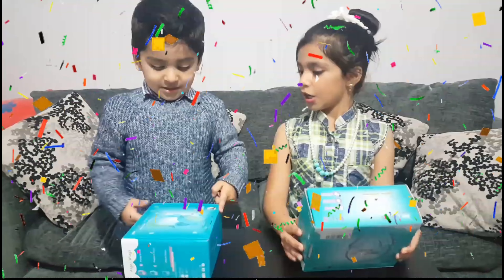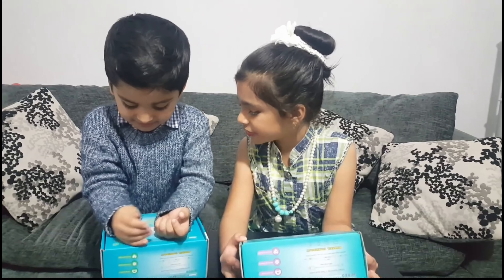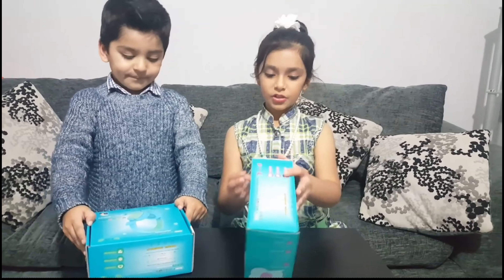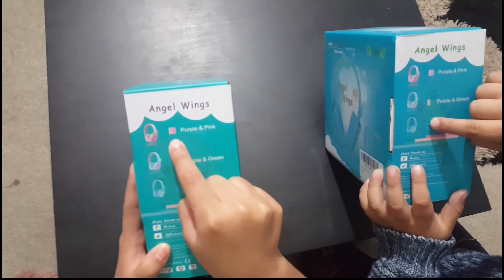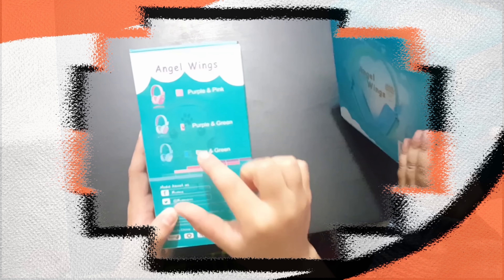What did they say? You know what color you want? The green and blue. These are all the ones you can collect in blue. We can get the purple and pink, the purple and green, the blue and green.